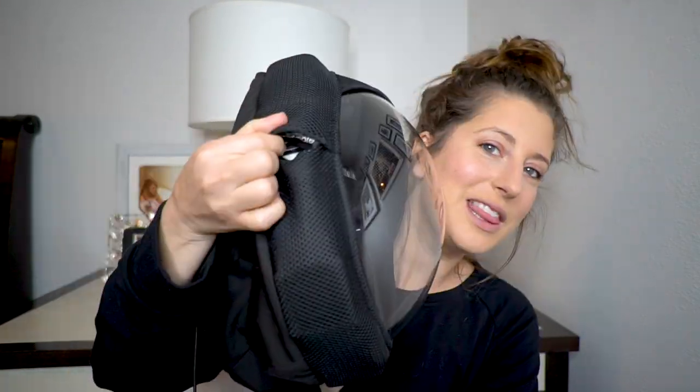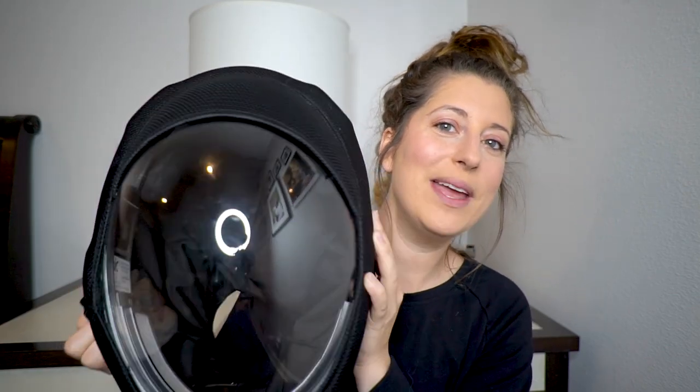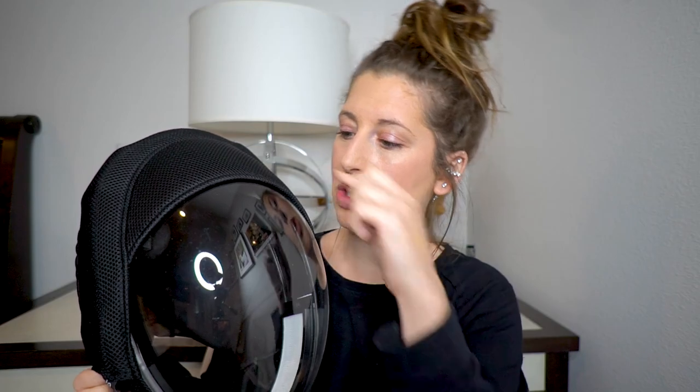Another question people asked me was about the glass — it's not glass, it's like plexiglass, like plastic. If this fogs up, because that's technically what happens most often when you're breathing in something over your face, it would fog up. However, there is a little switch right here on the helmet and you just turn it on. There are two different settings: low and high. When you turn it on, it activates fans inside the helmet, which keeps you cool so you don't get all sweaty and uncomfortable, and it also defogs the visor so it doesn't fog up when you're breathing.